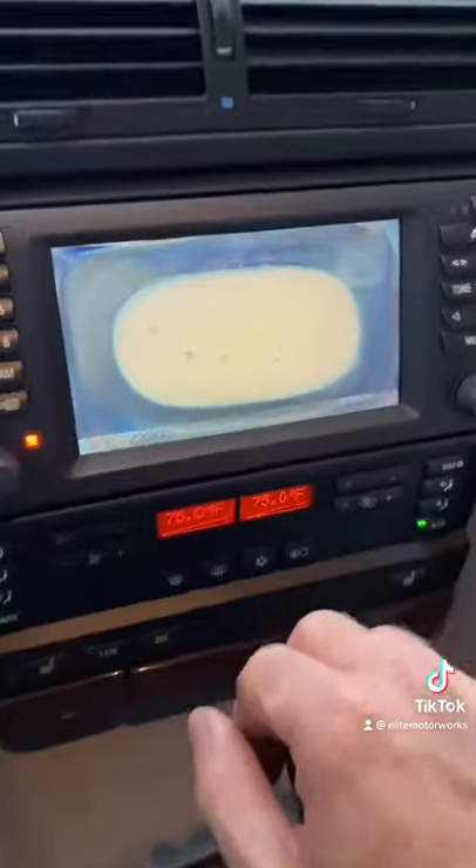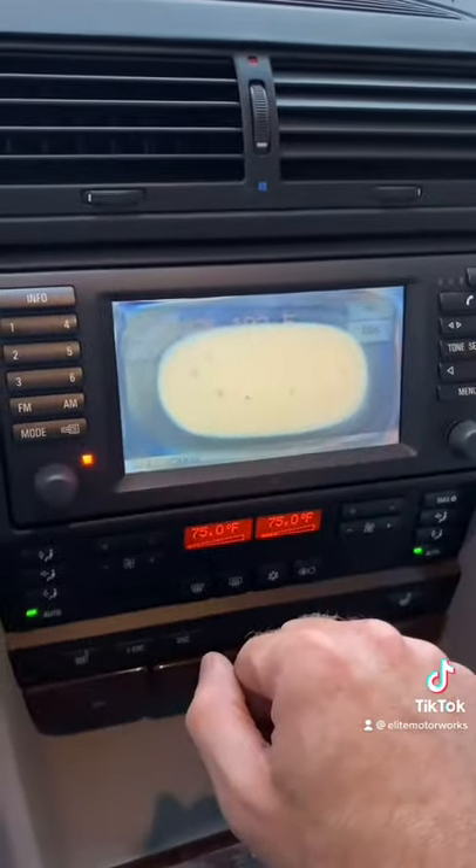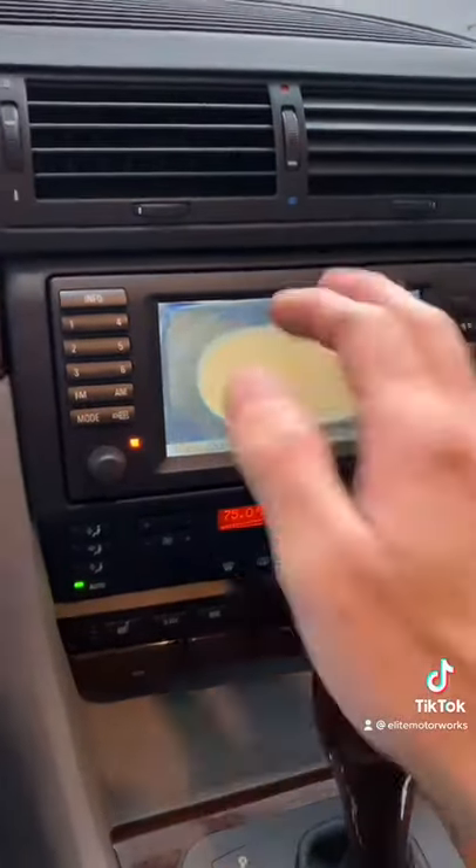It comes on, but the screen is totally messed up. I guess that's why they pulled the fuse. So now we need a screen.